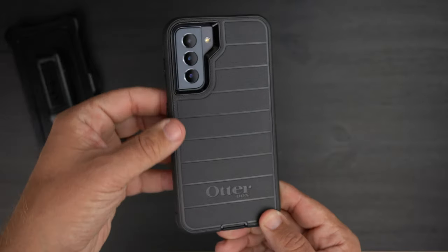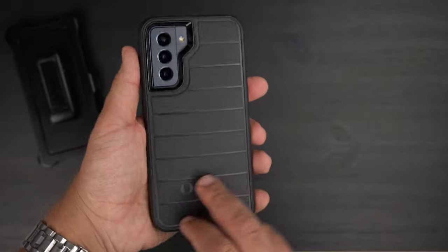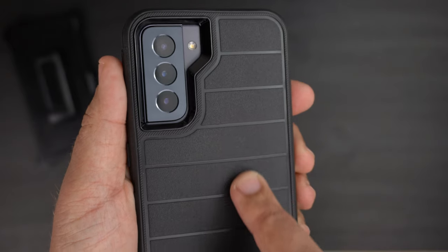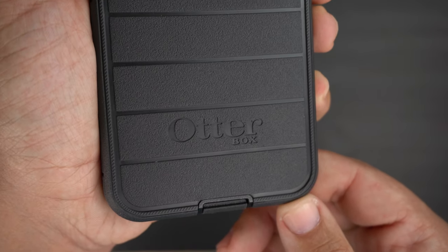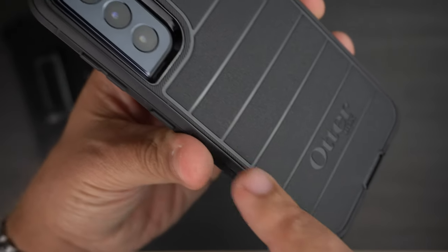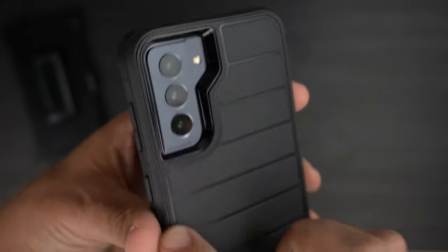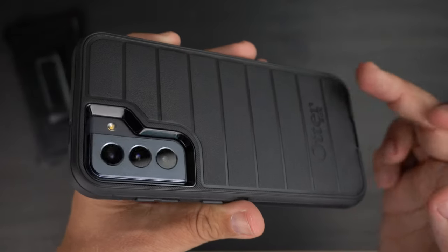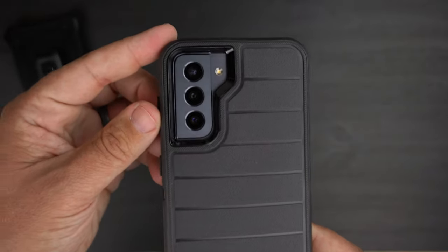There is the S21 in the Defender Pro case — looks really good with my Phantom Gray. The whole case is in that really nice grippy material, and on the back you have a slightly different design where it's still grippy but with more gloss inserts to give it a different look. You have the OtterBox branding, and a different texturized area going around the border and around the camera bump — very grippy right there. It's raised just a tad, which helps grip a surface so it's not slipping and sliding.